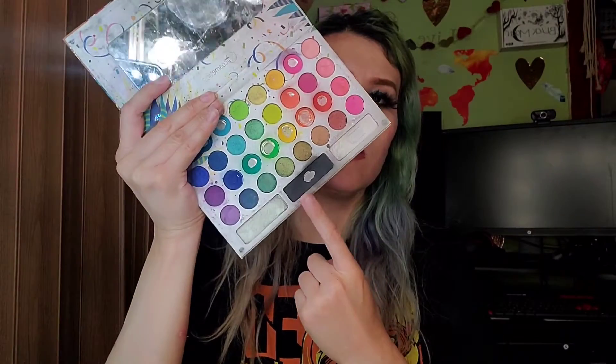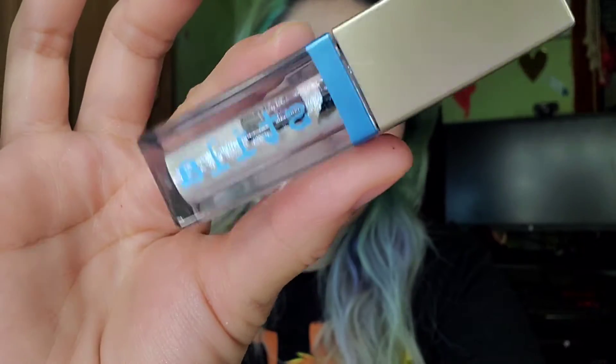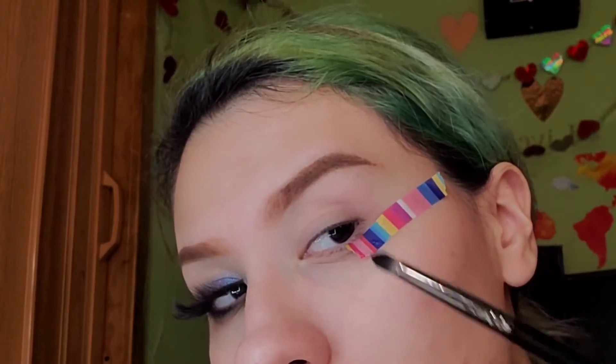You are going to need a matte black, a detail brush, a fluffy brush, another brush, and you're also going to need liquid eyeshadow — this is by Stella. You can also use something similar, and you'll need some tape or something to make the line straight.